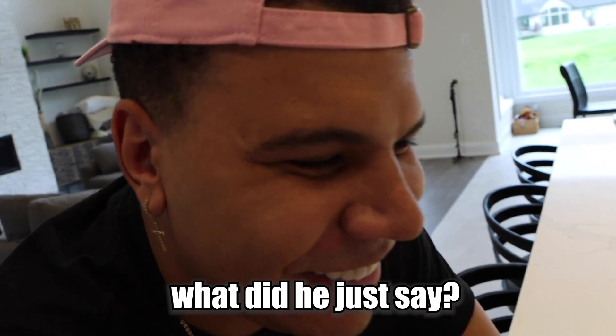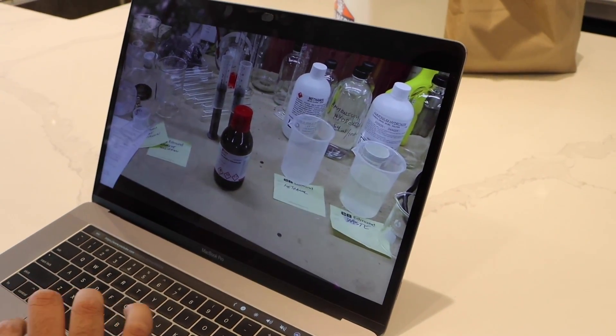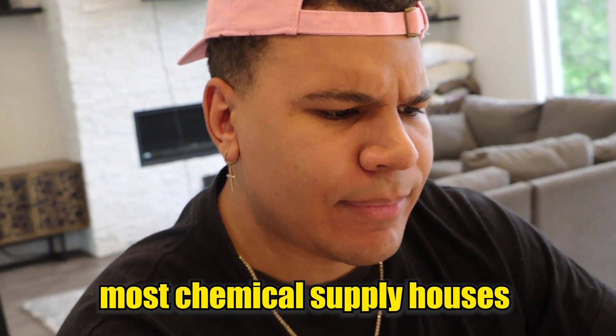Aerogel. Have you ever heard of it? I made a video on it. This is tetramethyl orthosilicate — also known as tetramethoxysilane. That's the street word for it, the nickname. Most chemical supply houses will not ship to individuals. I hate when that happens.